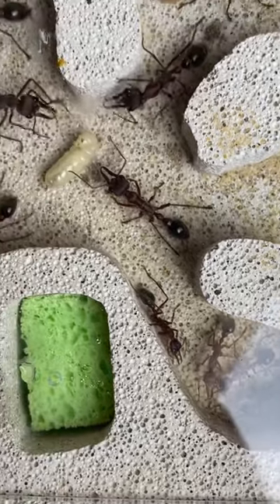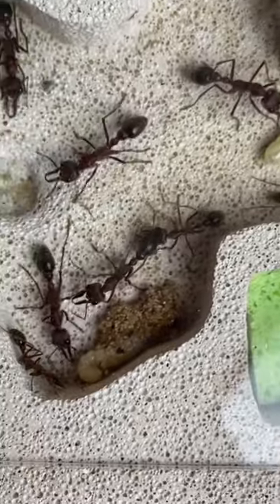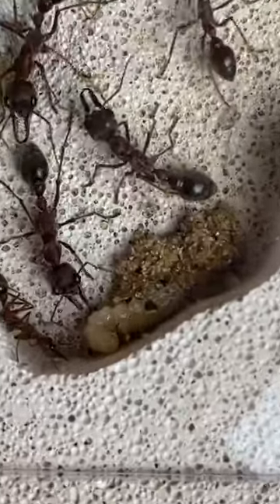As we look around the nest, we've got these other larvae that are ready to spin their cocoons, and here down in the bottom we can see a worker that has started to spin it.